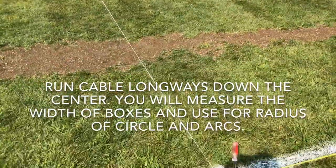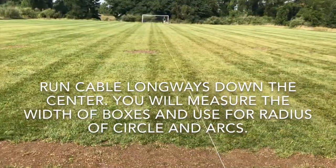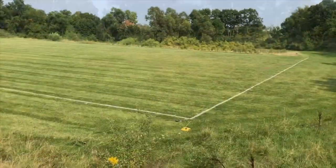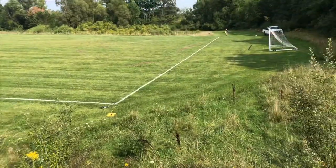Ryan just ran a cable down the center of the field, which we'll use to measure off of as we go down and make our marks. We now have our outer perimeter lined with all the marks set.